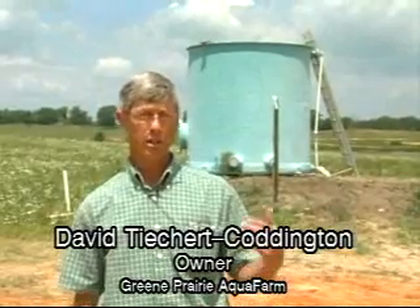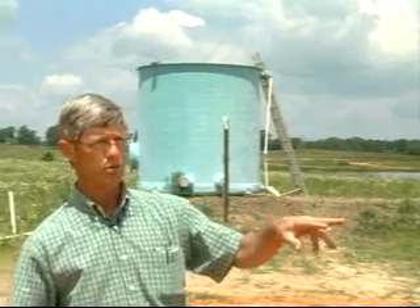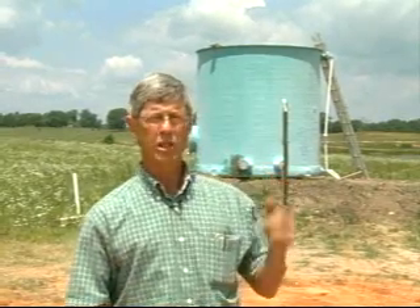Our water supply really consists of two components. We have a one-horsepower Jacuzzi pump at our pond that pumps water into a reservoir tank up on the hill. We can pump water directly from the pond into our tanks, or flow water by gravity from the reservoir tank to these acclimation tanks. That gives us a lot of flexibility — we don't have to run the pump all the time by using that reservoir tank.